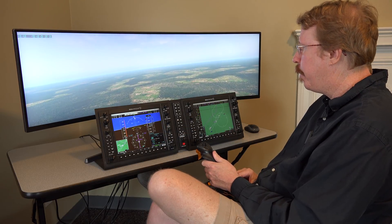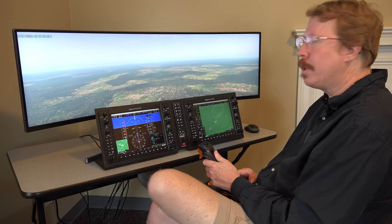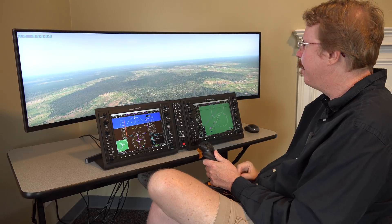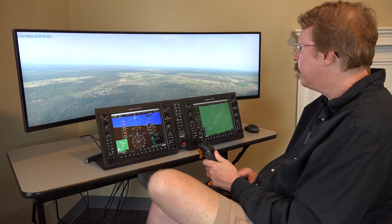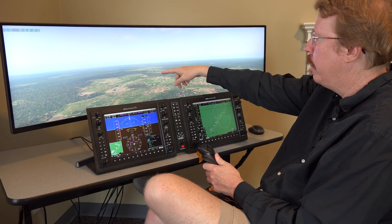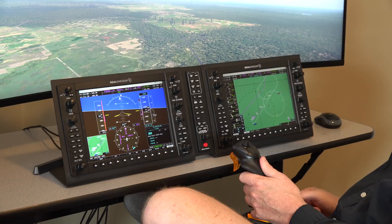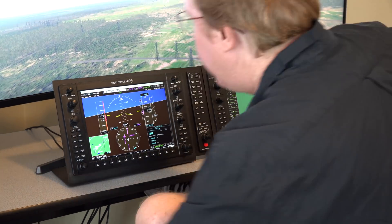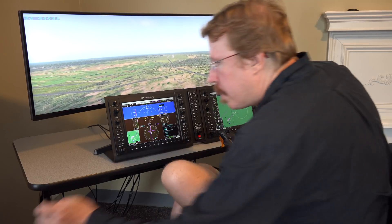Austin notes he's coming in at 320 knots — a little quicker than most people would. In his Evolution, practice approaches are often at 200 knots with gear up, meaning a missed approach is always necessary since there's no way to lower gear and flaps at that speed. He sets power to idle, puts the gear down, and notes they're just in the sim.